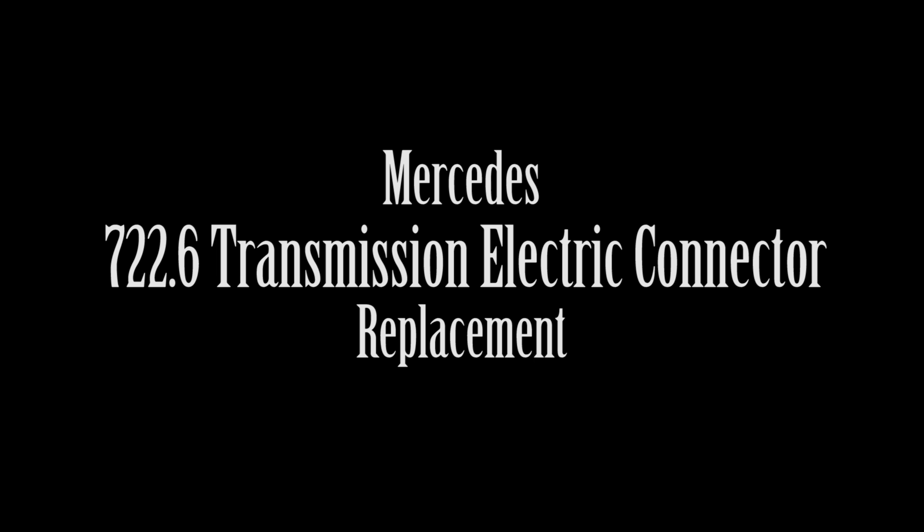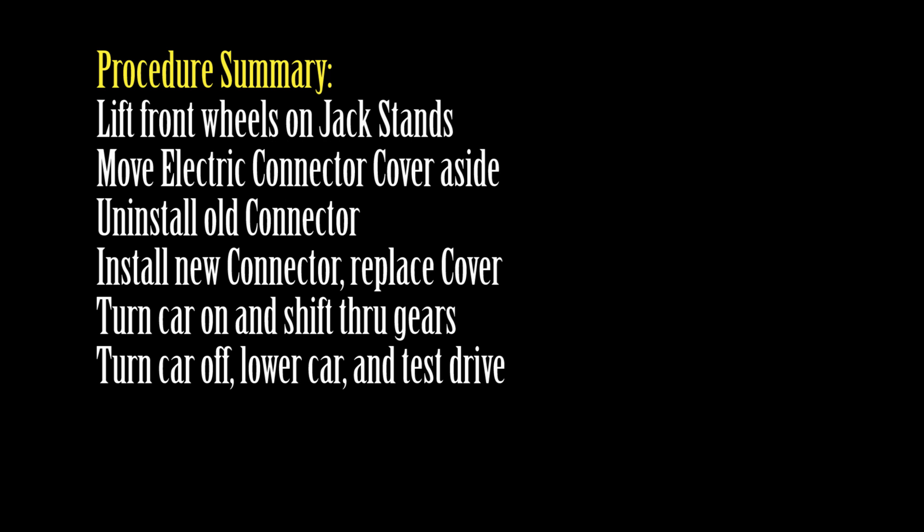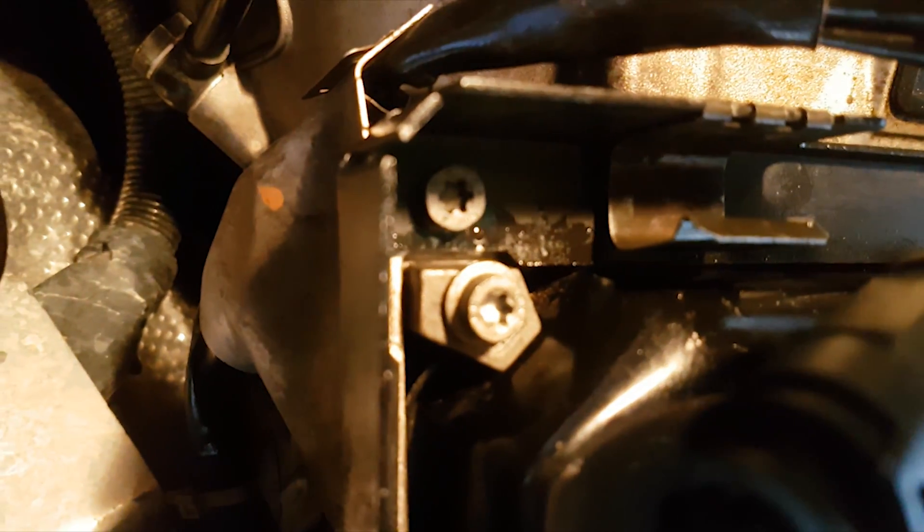Welcome to my channel. In this video I'll show you how to replace the 722.6 transmission electrical connector adapter on Mercedes-Benz's W210 and W220. You can find it in the passenger corner of the transmission pan.